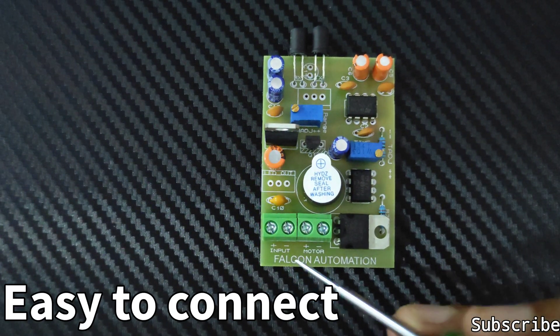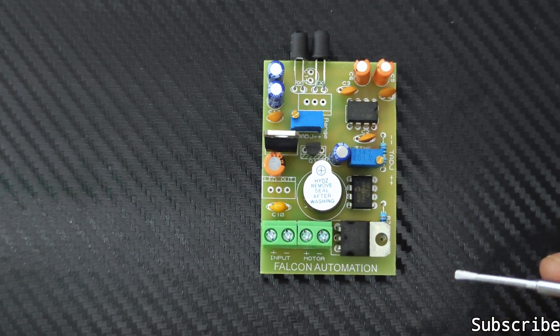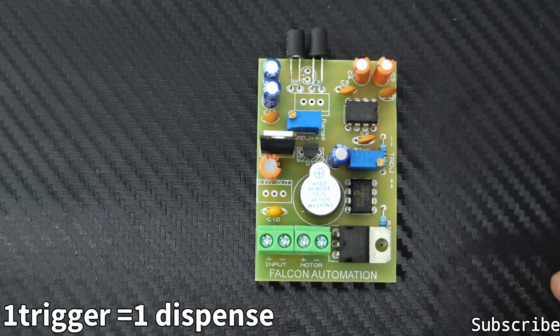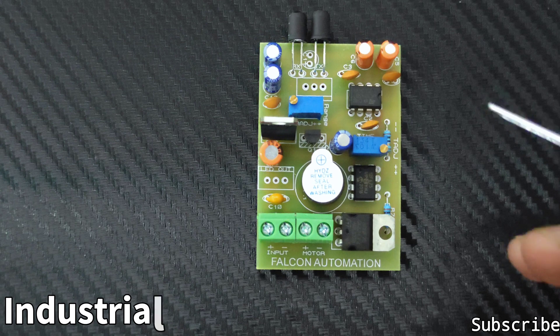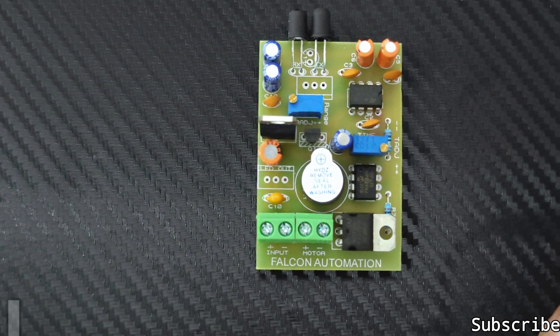You can easily do it without any kind of soldering required. There won't be any kind of waving trigger, and one trigger will dispense only one quantity — there won't be continuous dispensing. It is completely long life because it's built under industrial grade.